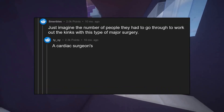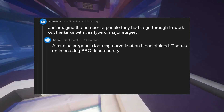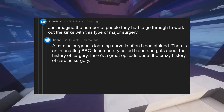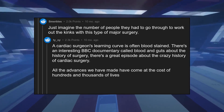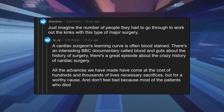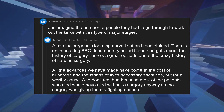A cardiac surgeon's learning curve is often bloodstained. There's an interesting BBC documentary called Blood and Guts about the history of surgery, with a great episode about the crazy history of cardiac surgery. All the advances we have made have come at the cost of hundreds and thousands of lives — necessary sacrifices, but for a worthy cause. And don't feel bad, because most of the patients who died would have died without surgery anyway, so the surgery was giving them a fighting chance.